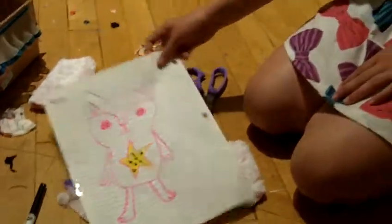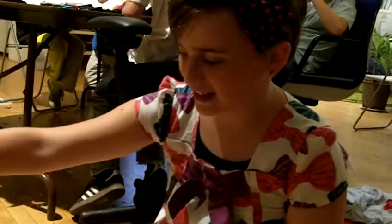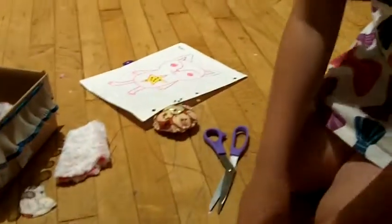Hi there. Hi. I'm making this — I don't know what its name is yet, but I'm making it, and this is a back, and it's fuzzy.